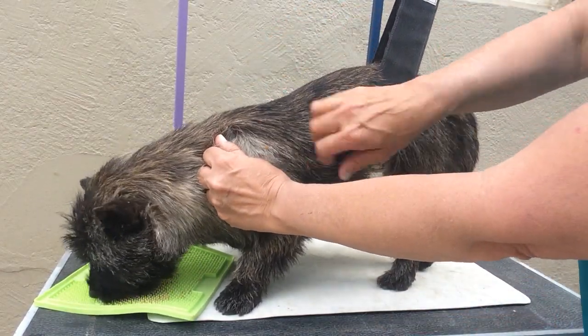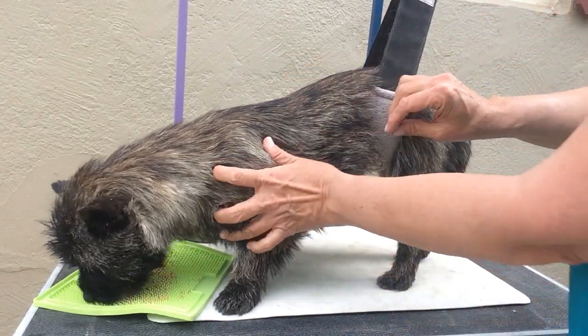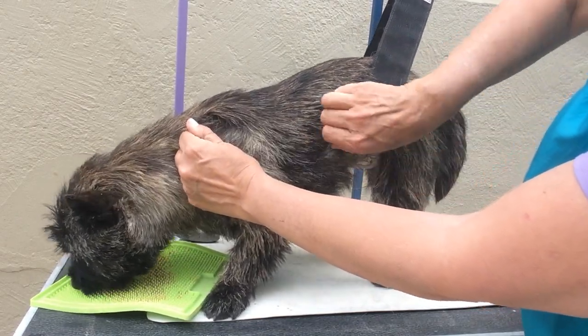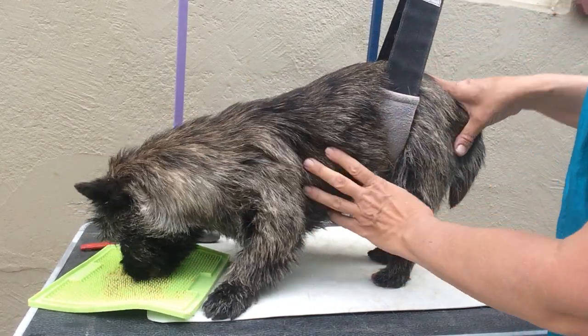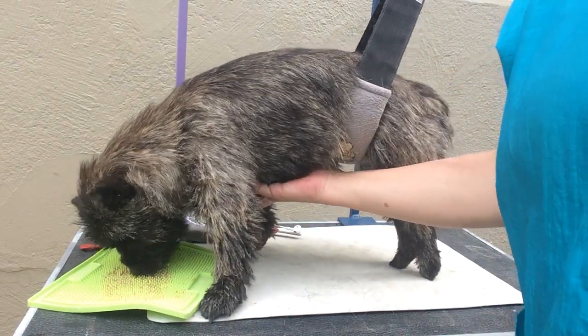When you strip the looser skin of their body, I like to hold that skin really tight. With my left hand I pull this forward and then pull to the back as you're stripping — pulling in the direction that the hair grows. That just helps keep them secure and keeps their skin tight when you're working on them.